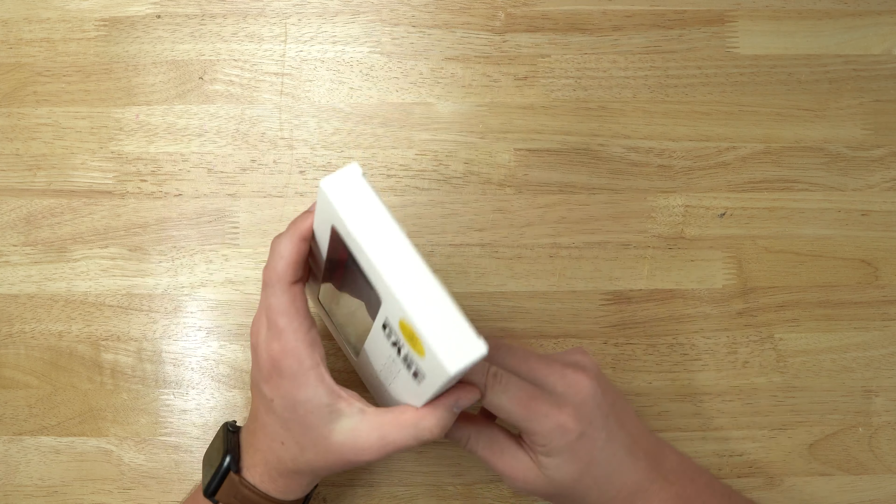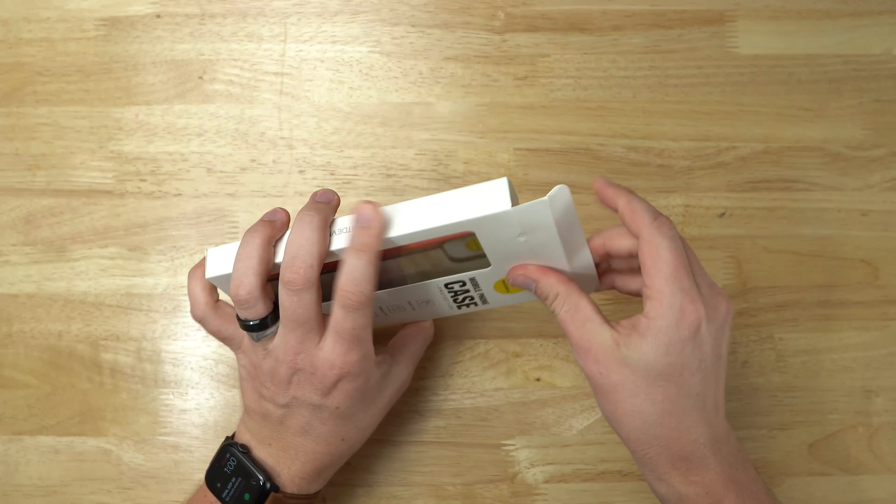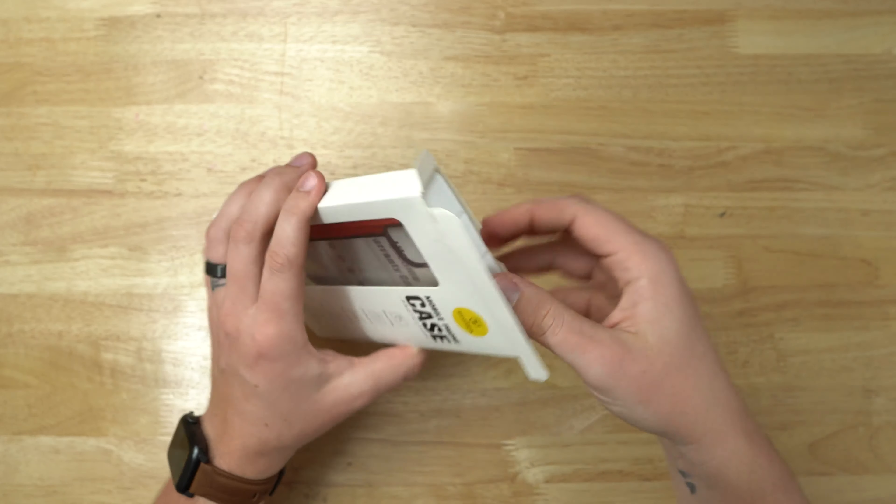I unboxed this case in my iPhone 11 Pro Max cases haul video, so if you want to check that out, I'll leave a link down below in the video description. Once I unboxed this, I found out that this thing actually has some pretty cool high quality features to it.